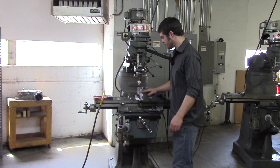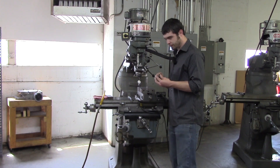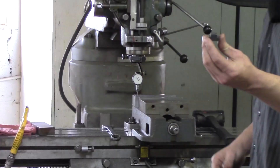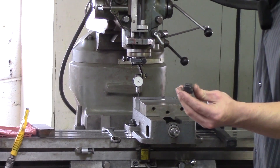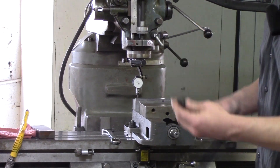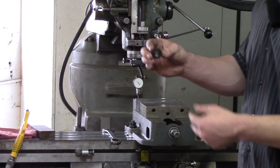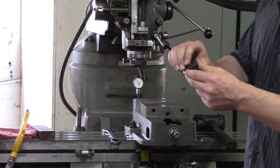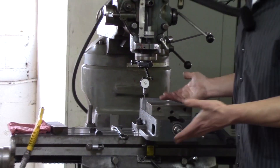I've set up my vise and put in my bolts and my T-nuts. This is a T-nut right here — it slides into the grooves on the table itself to clamp things onto it. And this is my flange nut, which has a built-in washer on it, and that's just to hold the vise down.